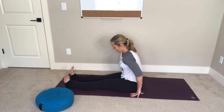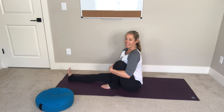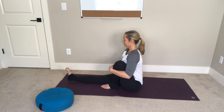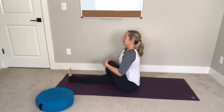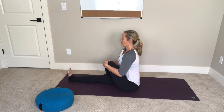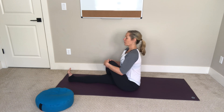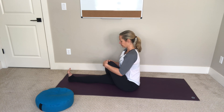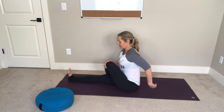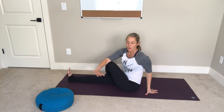Extend your right leg and bend your left knee in, just hug your left knee in and sit nice and tall. Cross your left leg over your right. Start here sitting tall and feel both sitting bones pressing down into the mat — if you notice you're leaning to the side, intentionally sit down with both hips equally planted. Then bring your left hand behind you, inhale and reach your right arm up, and exhale to wrap and twist over your left leg.